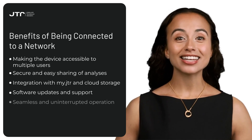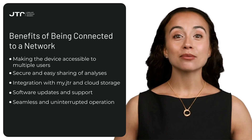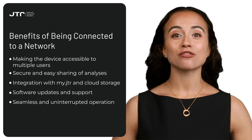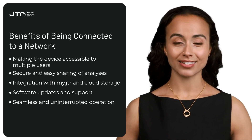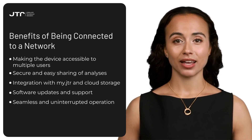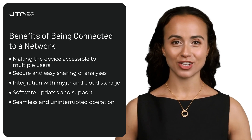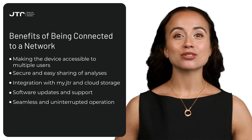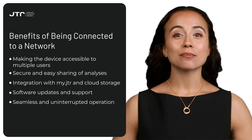Consistent and stable performance: a stable connection is essential for the continuous and efficient operation of the device. By defining frequently used networks on your device, it will automatically connect to the most suitable network upon startup, eliminating the need for manual connection. In summary, adding a wireless network not only ensures the most efficient use of your Reveal but also makes your user experience more practical and seamless.